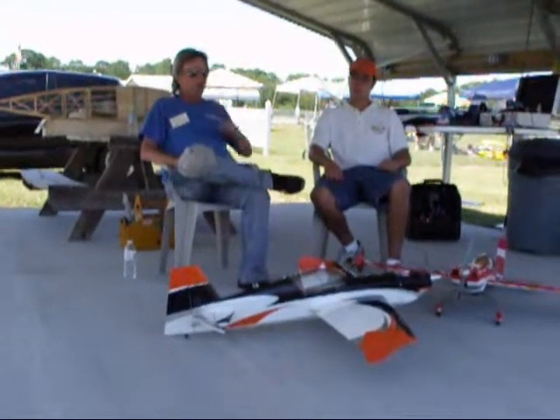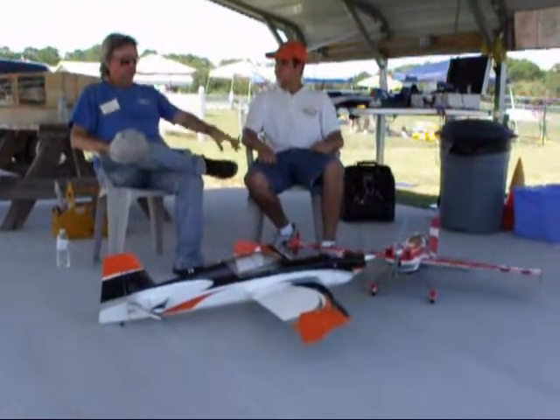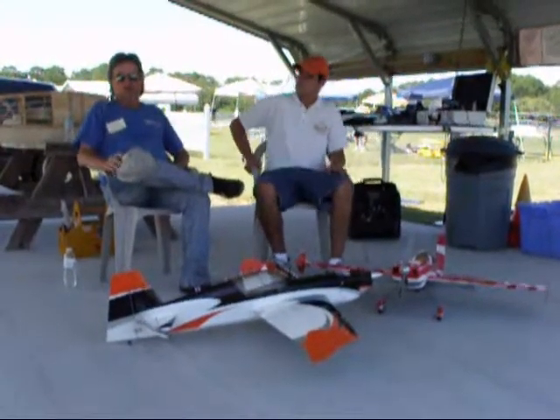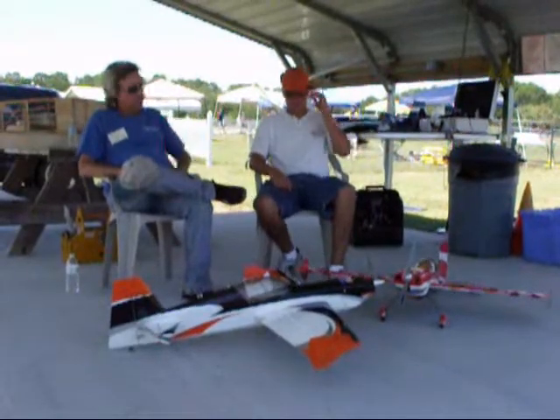There's an article this month on my blog about the sport setup on this plane. We used to have the sport setup on it, and we handed it to everybody in the club and let them fly it — even the guys who had just soloed — and everybody did beautifully with it. Now it's back in the 3D setup.